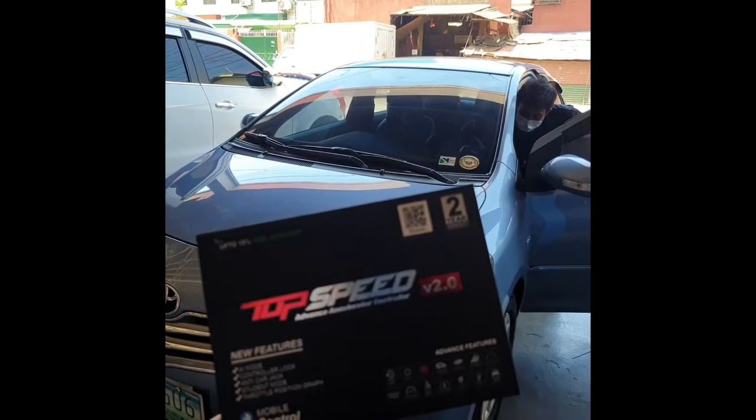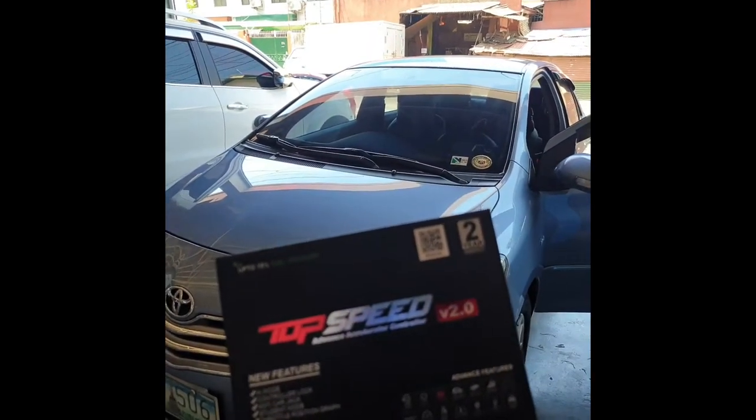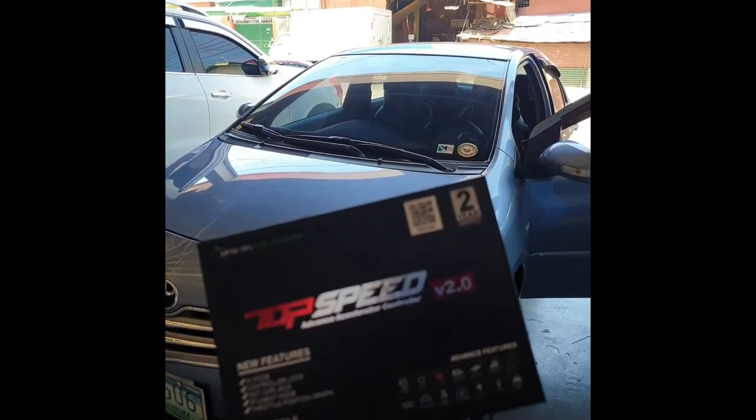Top Speed — the most advanced throttle controller to be installed in a Toyota Vios 2008-2012 model.